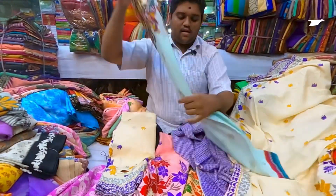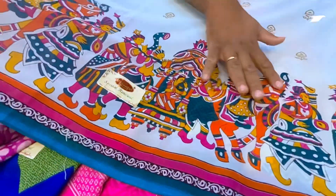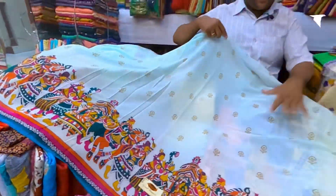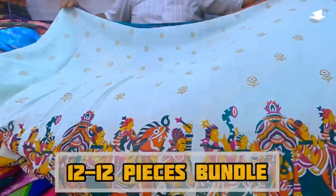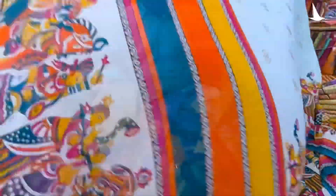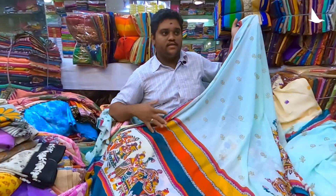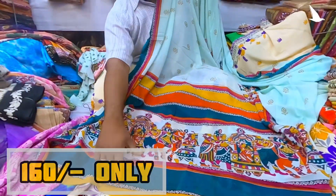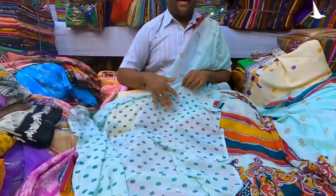Look, look, look — this is a very nice border. This is a heavy border and this is a small border. Then after the pleats — this is a very heavy print. This is a bundle. It will come to the plate. This is a small border — look at the petals, it is a very heavy border.